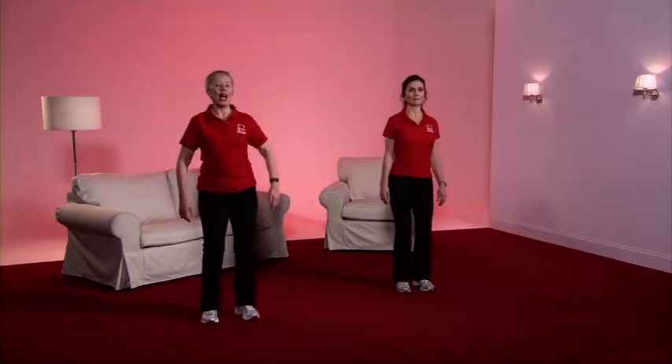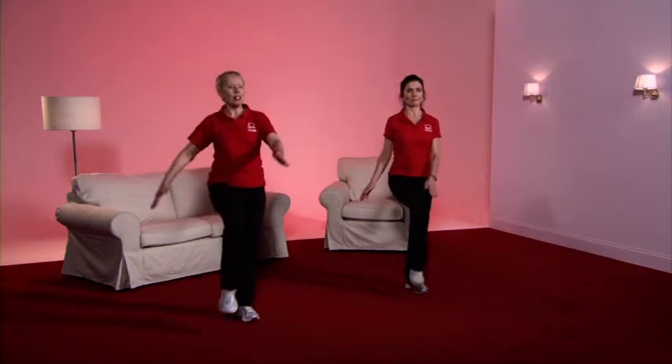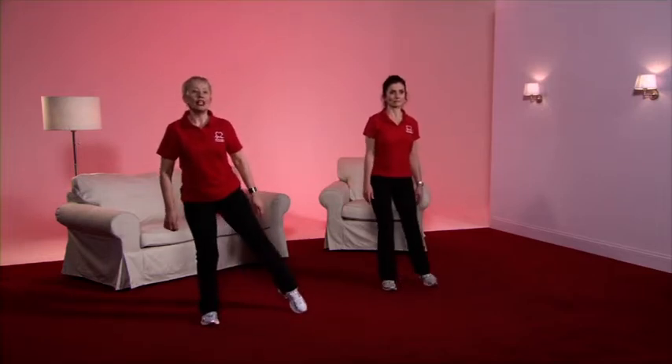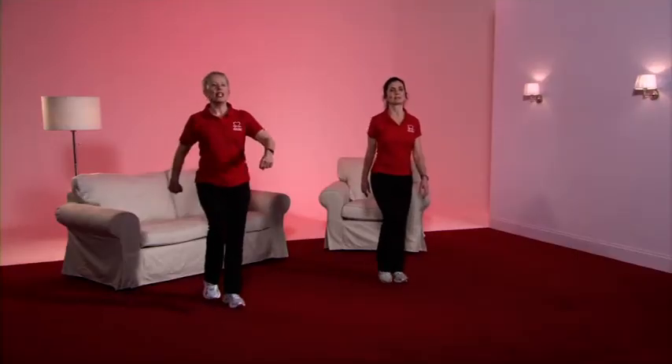Ready with the knee raise — pull the tummy in tightly for balance, and up we come. The knee comes a little higher because we're in gear two, and we're moving the arms a little more energetically. Back to the march. A swing of the arms — the leg is now going to the side. Nice and gently toe tap, the knees bending a little lower, and as we're in gear two I'm taking the arms out to the side.